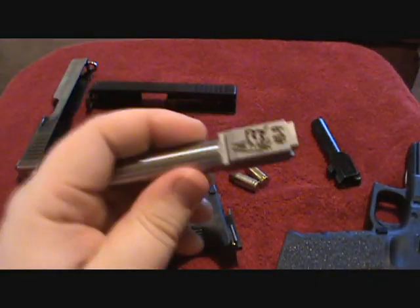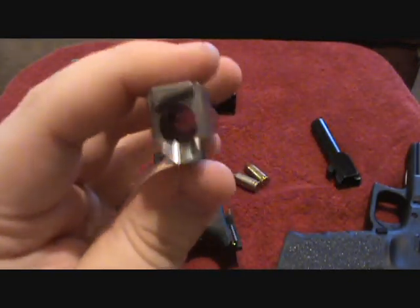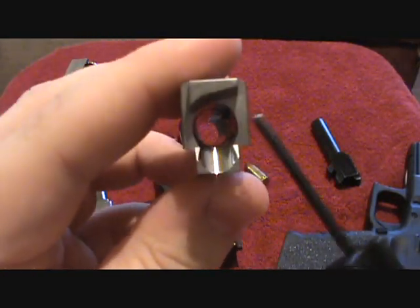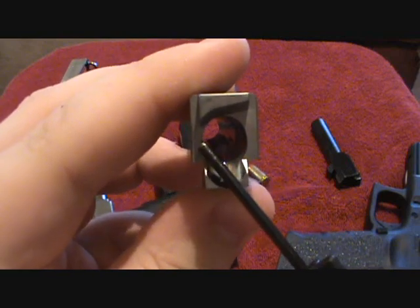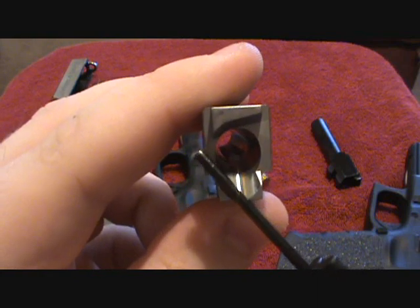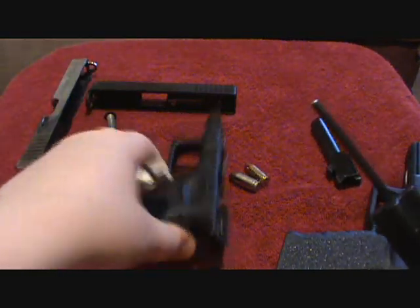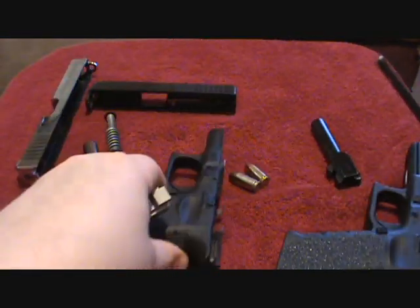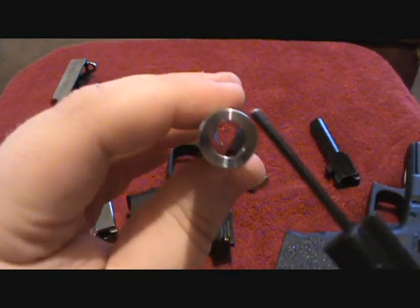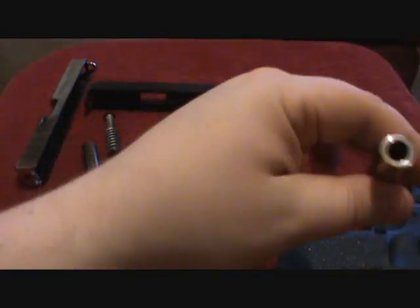Here's my Lone Wolf conversion barrel from .40 to 9mm. As you can see from the back, the chamber is a little offset — the wall on this side is thicker than the wall on the other side. This puts it just a little bit closer to that straight ejector, so that your casing is more in line with the straight ejector on the .40 caliber. The wall of the barrel is also thicker to take up the excess room that the .40 caliber would leave.